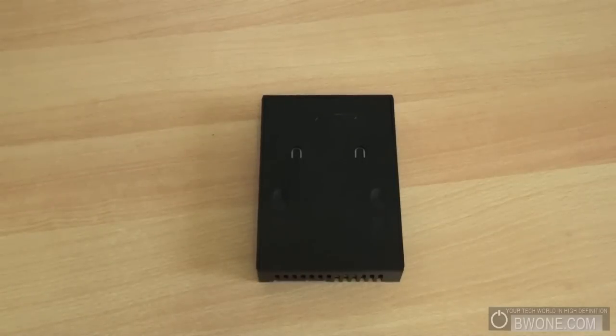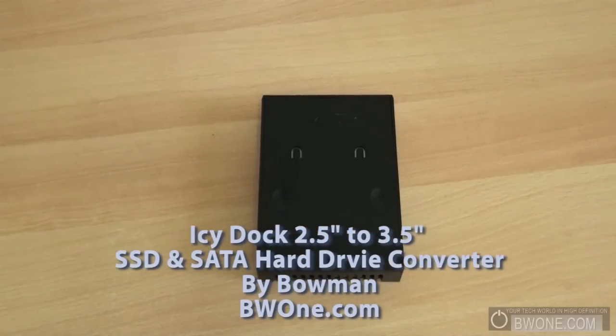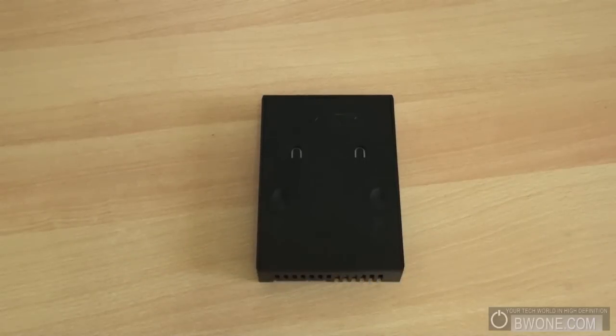Bowman here at BW1.com and we're going to take a quick look at the ICDoc 2.5 inch to 3.5 inch drive converter. This is a pretty cool and useful tool, especially with a lot of people buying solid state hard drives. The majority of them come in a 2.5 inch format or laptop hard drive size, and you want to use it on your desktop but your desktop doesn't have that size available — so this is a real cool tool to use it in a normal 3.5 inch bay.